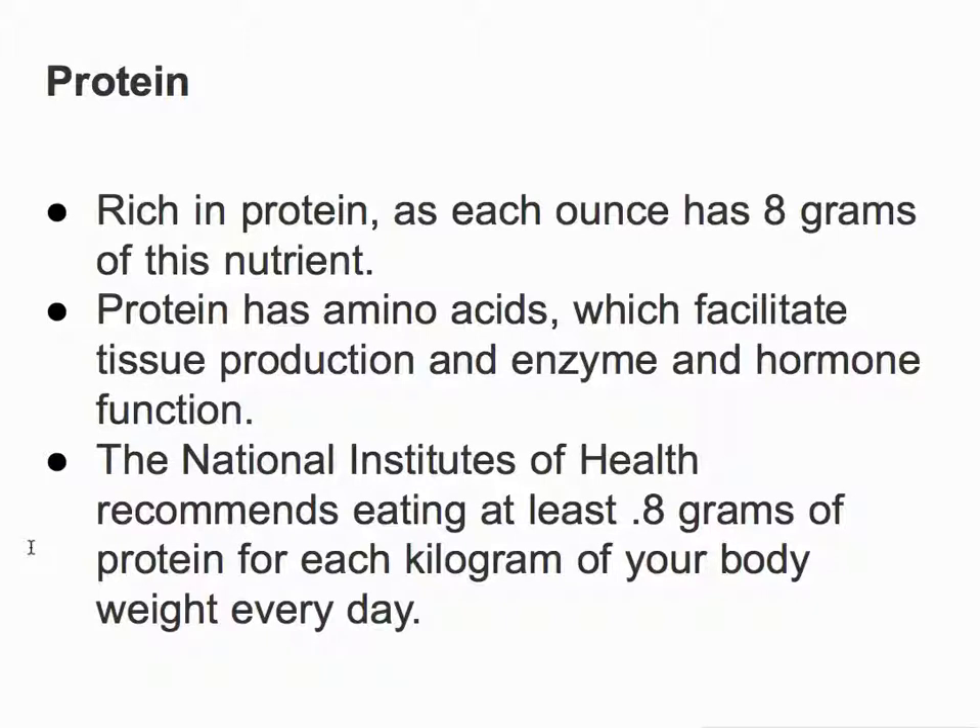Sunflower sprouts are super high in protein. Each ounce has 8 grams of protein. Protein has amino acids, which facilitate tissue production and enzyme and hormone function. The National Institute of Health recommends eating at least about a gram of protein for each kilogram of your body weight every day.